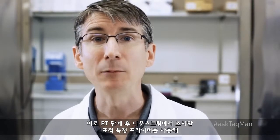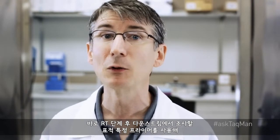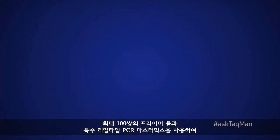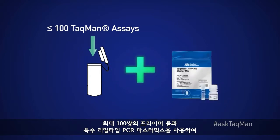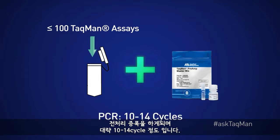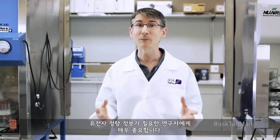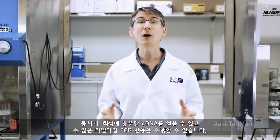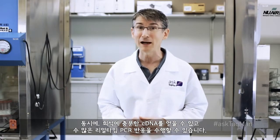Here's the idea. Following the RT step, we can pre-amplify our targets of interest using primers specific to the targets we wish to interrogate downstream. We do this by creating a pool of primers — up to 100 pairs in all — that pre-amplify the cDNA using a specialized real-time PCR master mix for anywhere between 10 to 14 cycles. This limited number of cycles ensures that we maintain the stoichiometry among our various targets, critical for researchers needing quantitative information. At the same time, we wind up with plenty of cDNA to perform a dilution and to carry out numerous real-time PCR reactions.